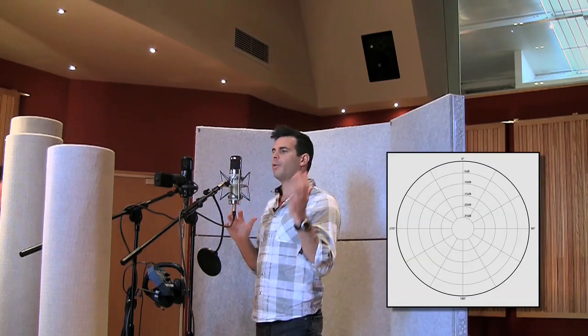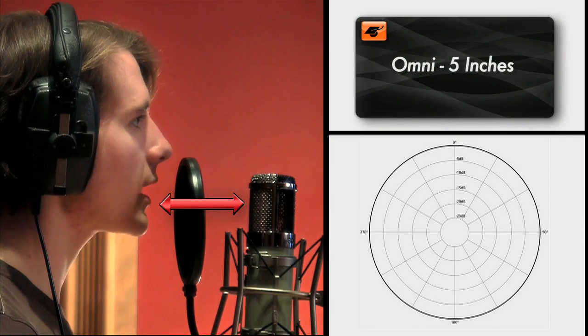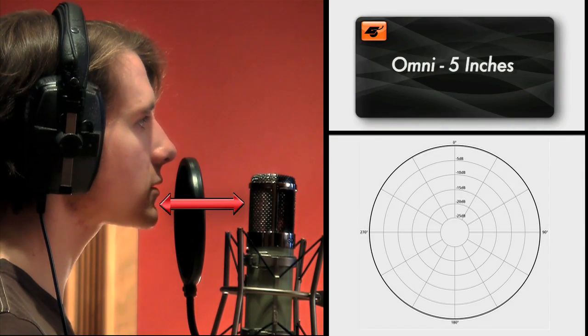Now, if you switch the polar pattern to omni-directional, which means it picks up the sound from all around, there is no proximity effect. So as you get closer, it doesn't necessarily get bassier. This is an example of someone singing into the same mic set on omni at a distance of five inches.